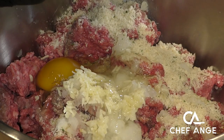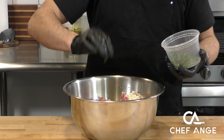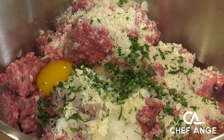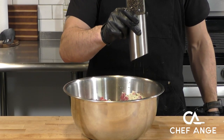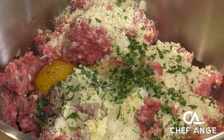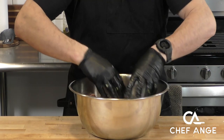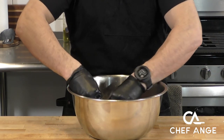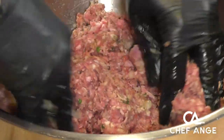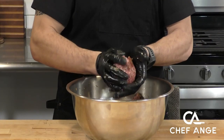We're going to throw in one egg and a little bit of fresh chopped parsley. Now we're going to season with some pepper — fresh ground is my preference — and a pinch or two of salt. Now we're going to get in there and mix so all the ingredients are combined, but we're really going to try not to over mix. Once you feel that everything is combined, you can stop and try to be as efficient as possible.